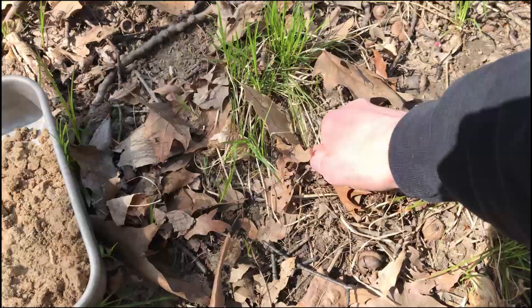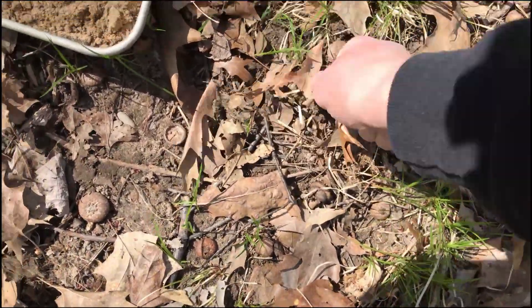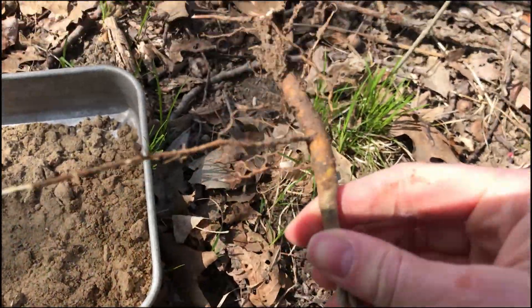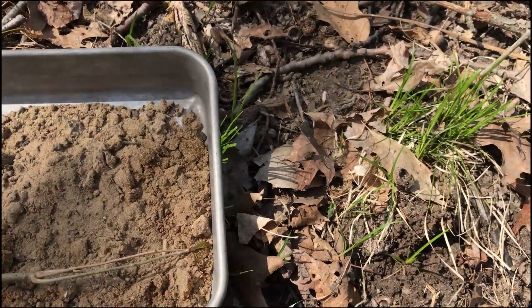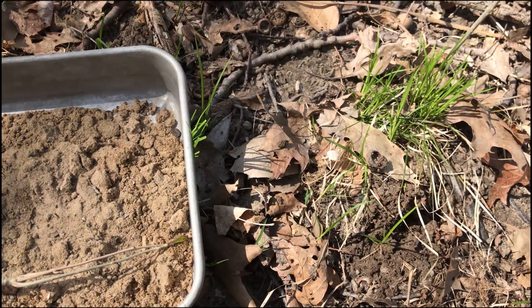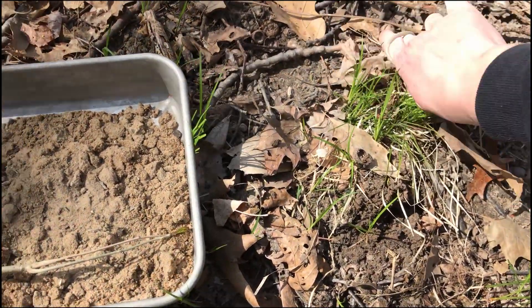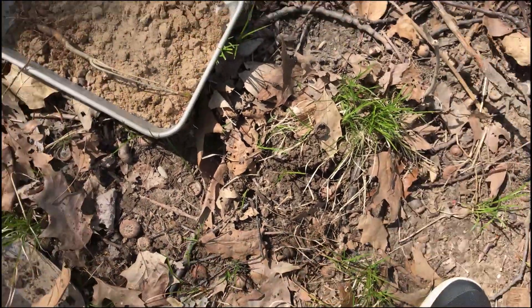I tried digging up some small trees for the main structure of the dead trees, but in the end some dead branches I found looked a lot better. I tried to make some living trees too — the roots from a small plant would probably work pretty well. I baked the dirt and branches in the oven for about half an hour to make sure anything gross on them wouldn't crawl out later. I just didn't want to deal with anything like that.